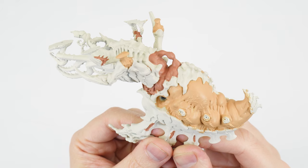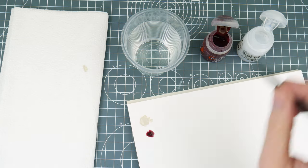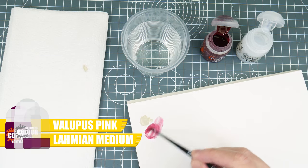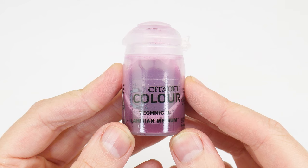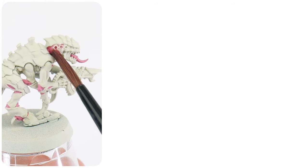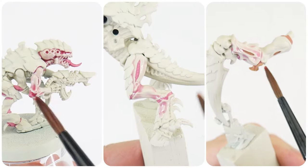Our Psychophage is looking pretty flat and could do with some definition, which we're now going to create with a wash. To make our wash, we want to thin down some Volupus Pink Contrast with 12 parts Lahmian Medium. Thinning the contrast with Lahmian Medium this way dilutes the strength of the contrast, so we get more of a subtle finish on our light flesh colours. I do recommend mixing a pot of this thin wash so we can use it on all of our Tyranid miniatures — this not only saves us having to go through the process of making it every time, but it also means it's going to be consistently the same every time.